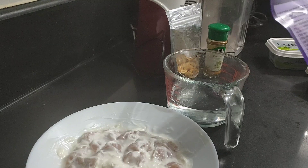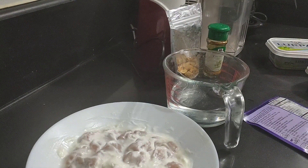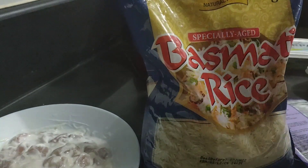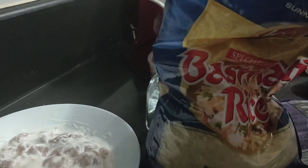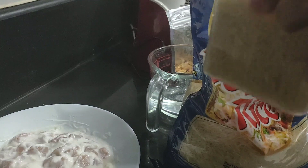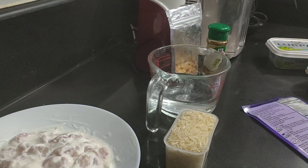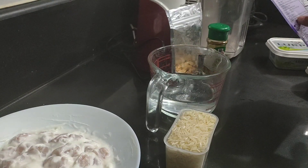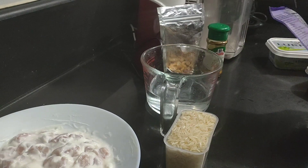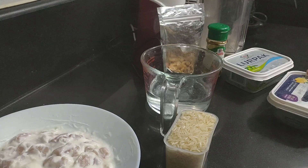Now I need rice. I need one cup of basmati rice. And I need 220 ml of water — as it says in the recipe. I also need some butter. I have two kinds of butter, so any butter will do.